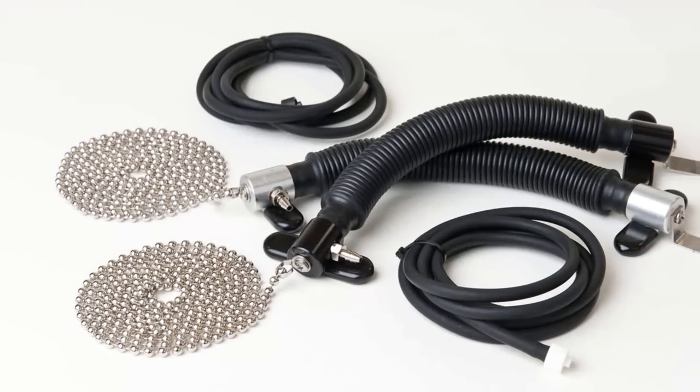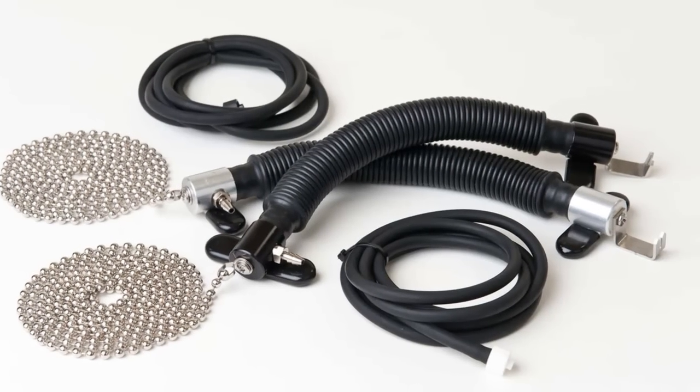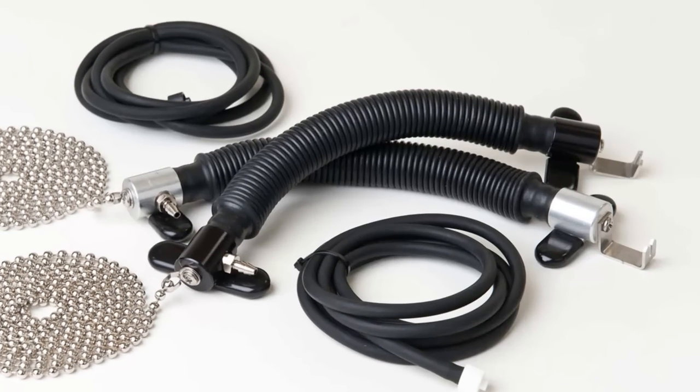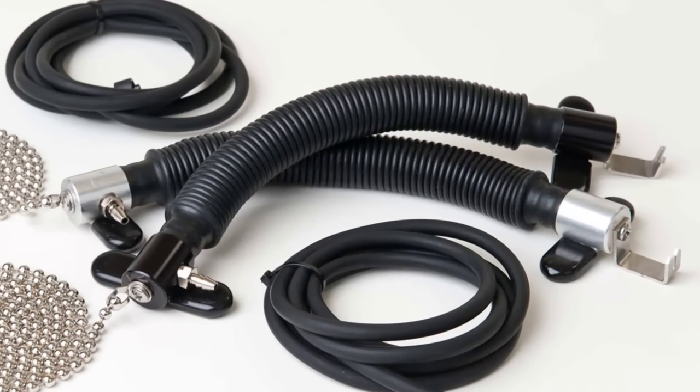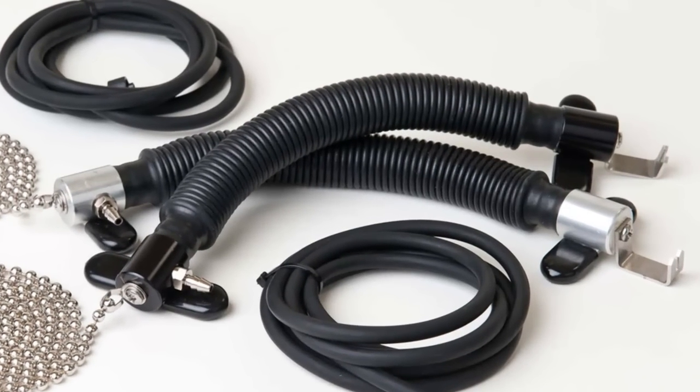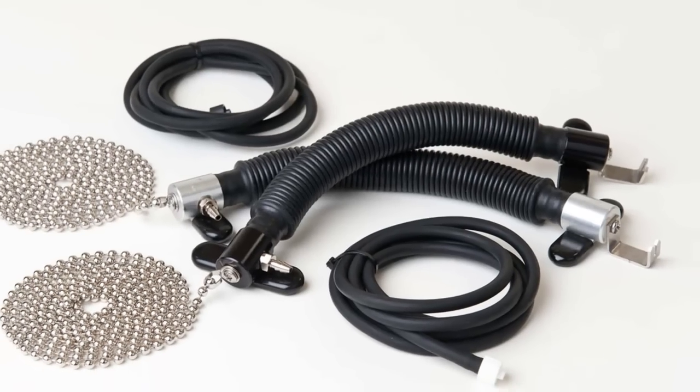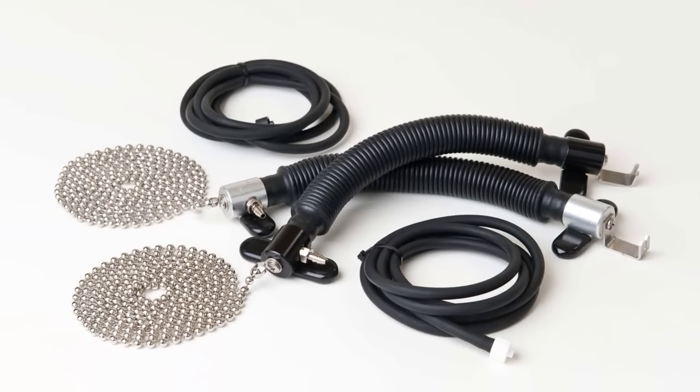Moving on to the available transducers, the Limestone pneumatic respiration transducers are included with every system, and on the outside look similar to those found elsewhere on the market. But there is one significant difference. While other companies depend on elastic bands for the interworkings of their pneumatic bellows, Limestone Technologies has designed and implemented a 25-year rated shock cord technology. This maintains the integrity and durability of each and every respiration transducer we manufacture.